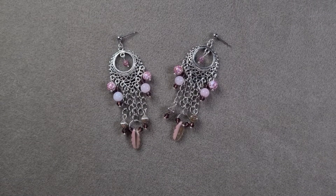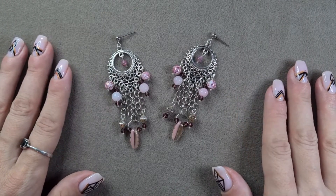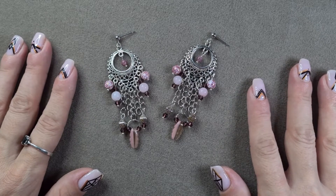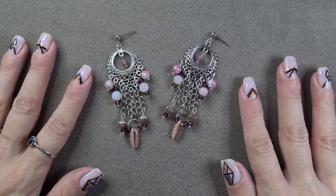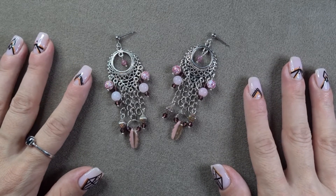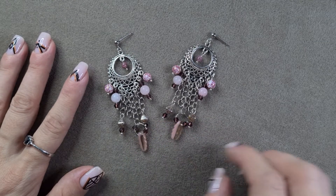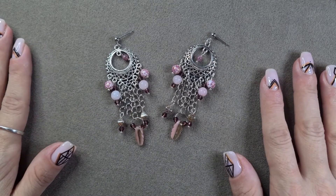Hello everyone and welcome back to my channel! Today I'm going to be walking you through this absolutely stunning pair of earrings that I made using products from my Darling Bead Box - the November Sky box. I absolutely adored all of the beads from that box, they are all so stunning. I couldn't wait to get in and use them, though I had a bit of an issue getting in and designing because of the amount of time that I work.